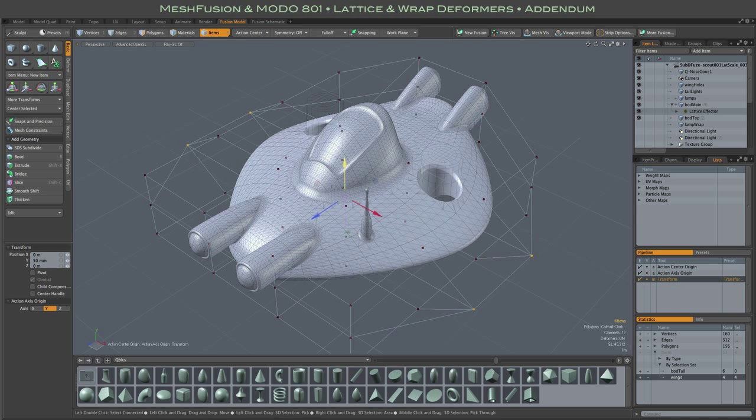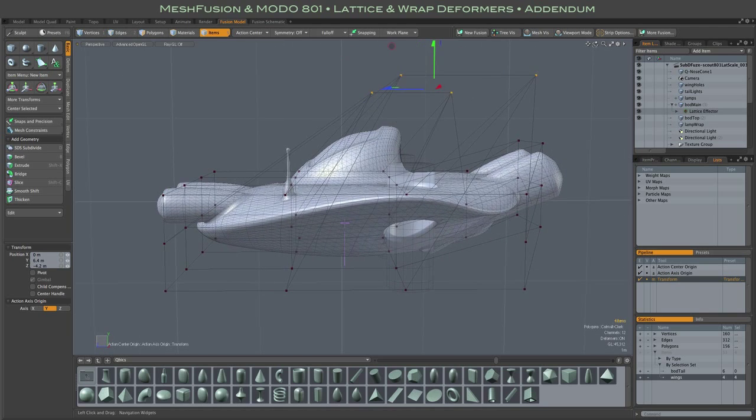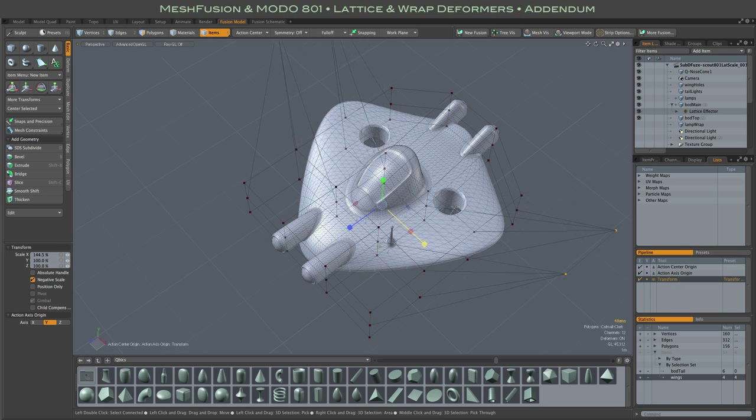And of course that combines nicely and fully with any other transforms, and of course it all makes sense. Alright guys, that's it, thanks.